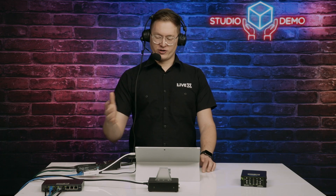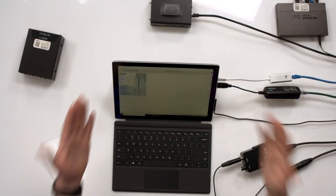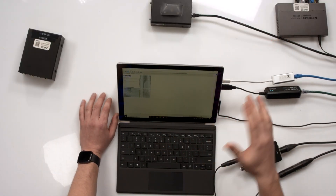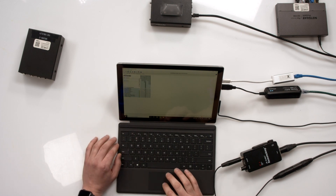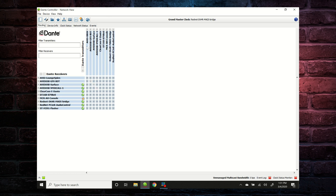I have another Ethernet line here that I'm using to connect to the primary network to do some Dante Controller reconfiguration. In there we also have all my transmission from all the different things. We do have an Xbox tied to our Dante network — if you've ever seen our Madam previews, that's how we ingest that audio.